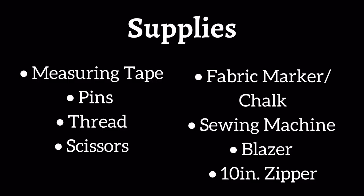For this video, you will need measuring tape, pins, thread, scissors, a fabric marker or chalk, sewing machine, blazer, and a 10-inch zipper.